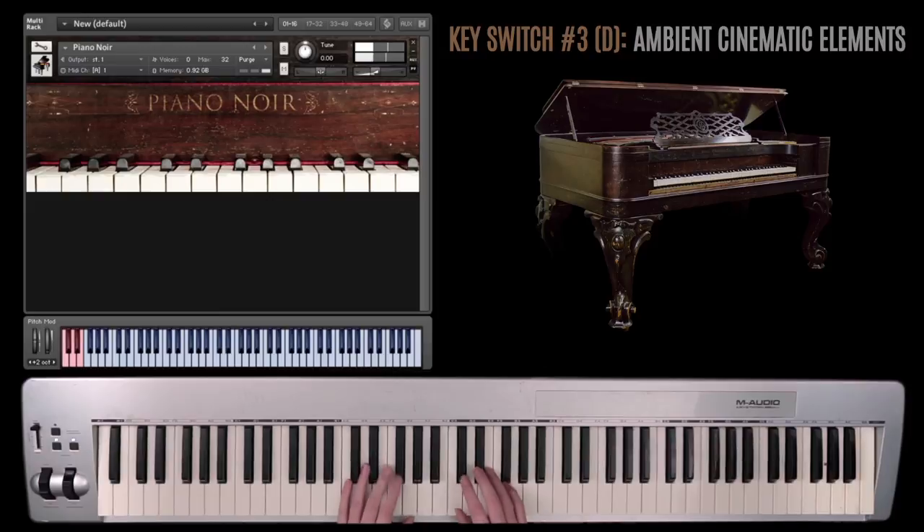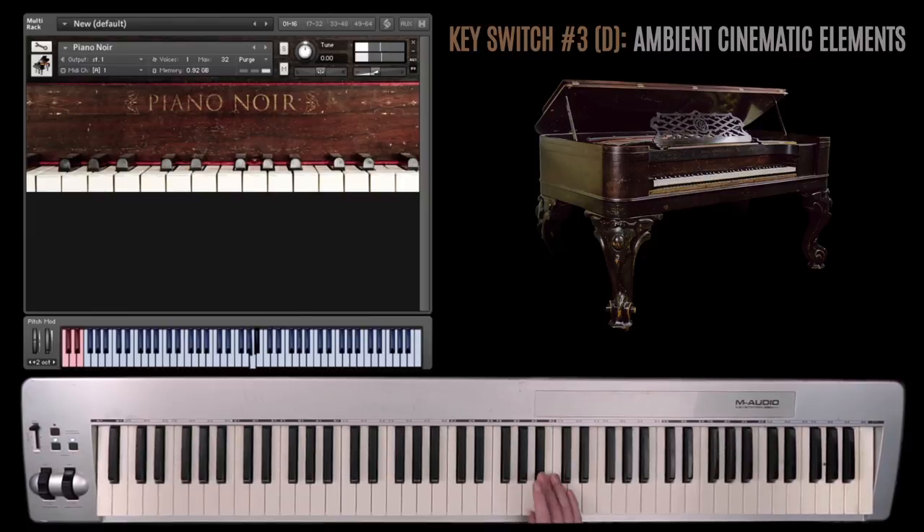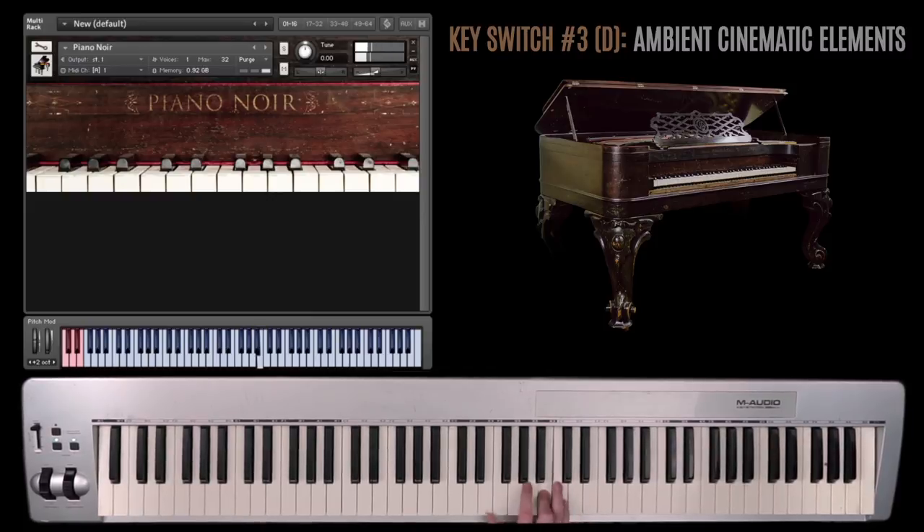The third key switch — these are some really cool percussive sounds that I used with the body of the square grand itself. It's kind of an impact sound, and on this particular key switch on the D, they're all mirrored in each octave. And then we've got some nice, dramatic, horror-esque, suspense-y types of sounds — kind of just like eerie stuff.